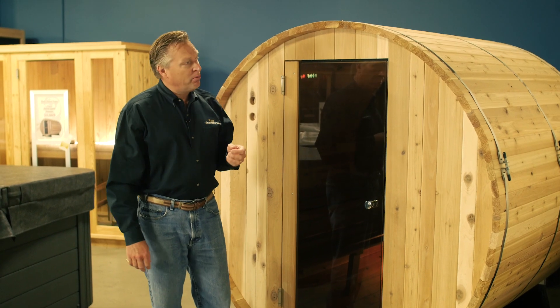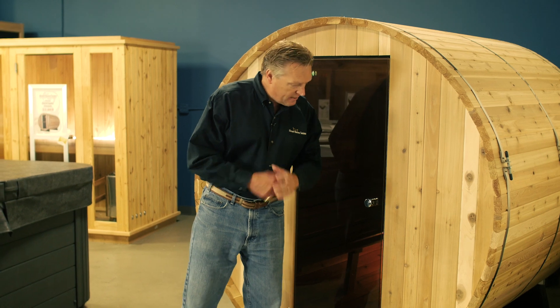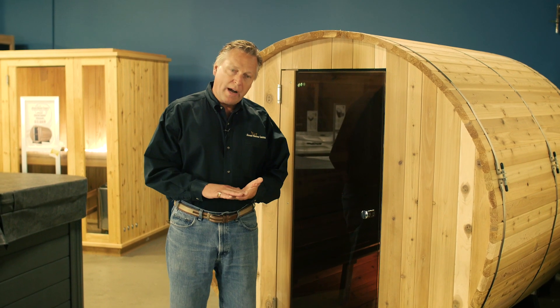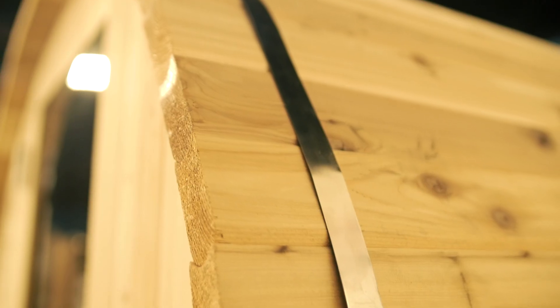From a construction standpoint, all of the staves have a ball and socket profile, so they nest together nicely. The glass is all tempered. The cradle supports are synthetic, creating a barrier between the ground and the wood, allowing you to place the sauna directly on the bare earth if that's what you choose to do.